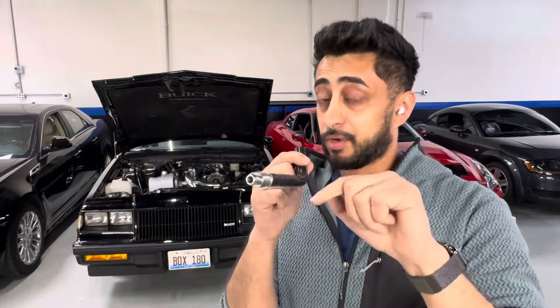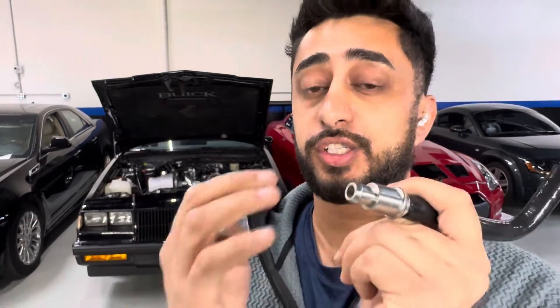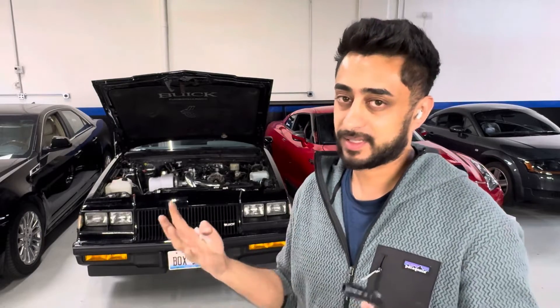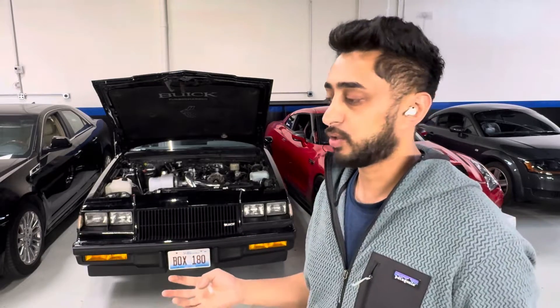But during boost, what's essentially supposed to happen with these is it's going to shut — because we don't want the boost from the intake manifold and the turbo going back to the crankcase and over-pressurizing it. Because what happens then is you start having oil pissing out of your valve covers or your seals — front main seal, rear main seal, oil pan, etc.